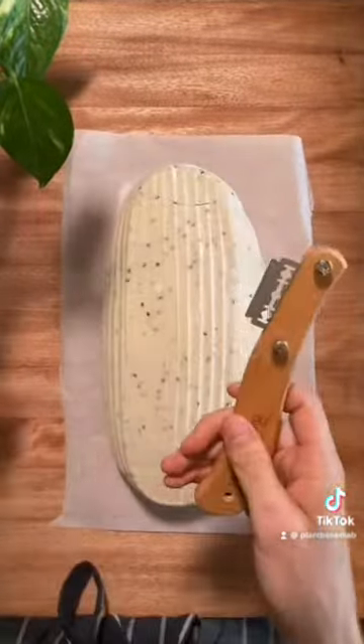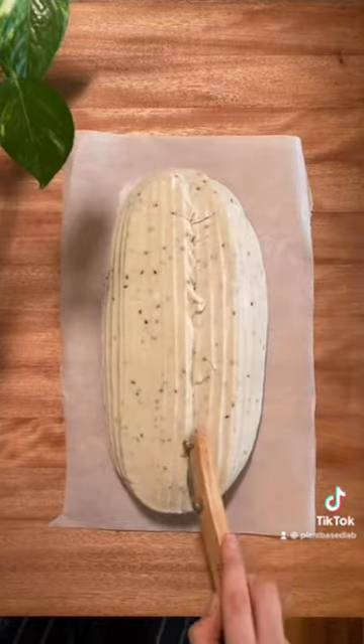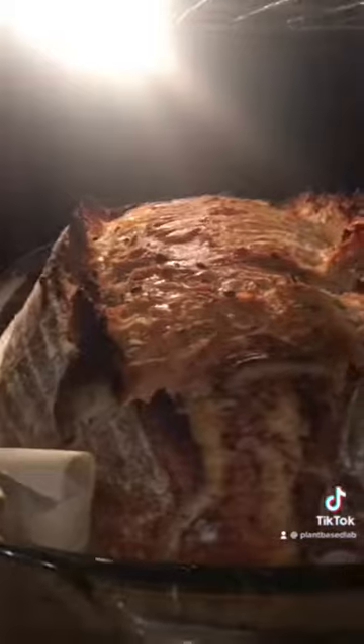Next is my favourite part, which is scoring the bread. I use my lame to make an incision just slightly off centre. I then bake the loaf for 30 minutes covered and 25 minutes uncovered.